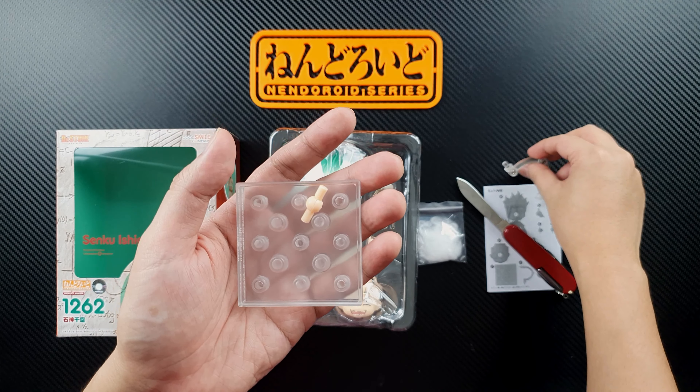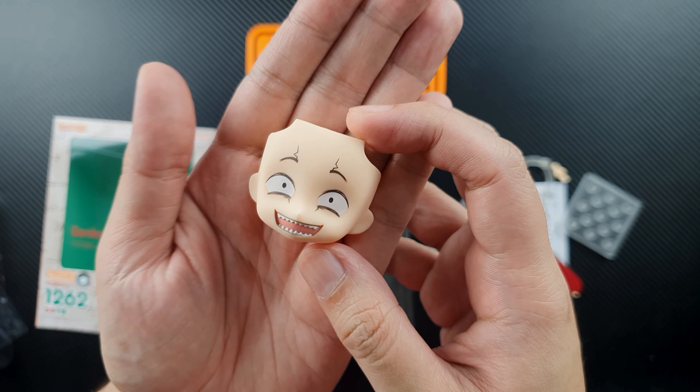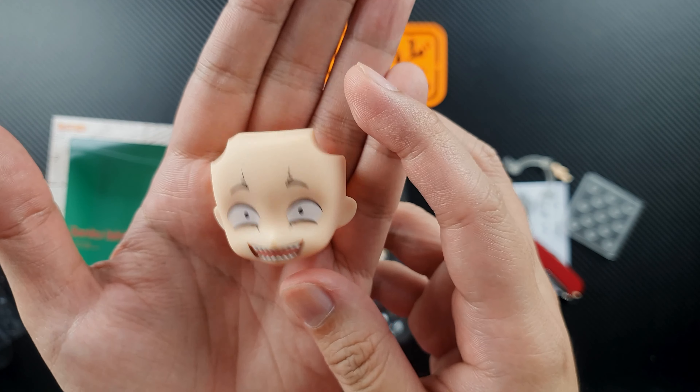It has low-tack tape holding the plastic accessories in place. You'll get this item that looks like cotton or fiber — I'm guessing it's for his cotton candy. We'll also get the usual regular nendoroid stand. I noticed this is the translucent matte-finish one, plus an extra joint with the Good Smile Company logo, and the standard nendoroid base.